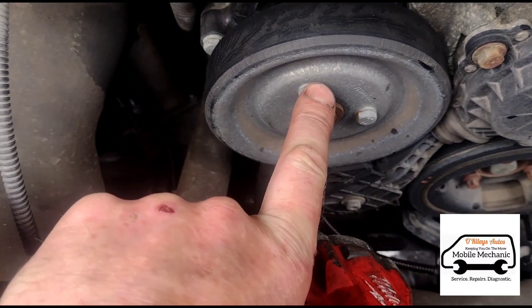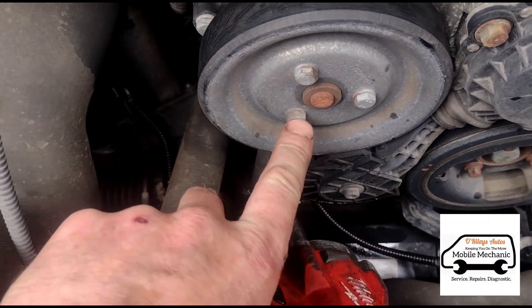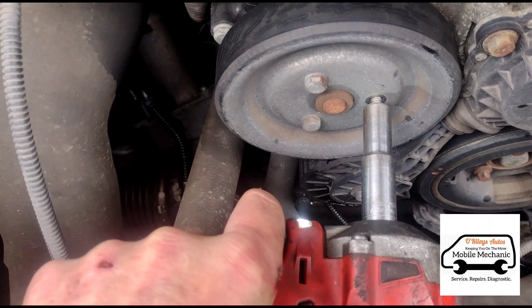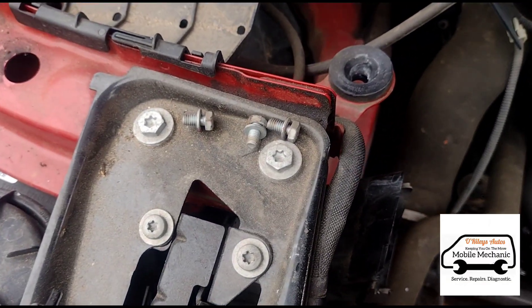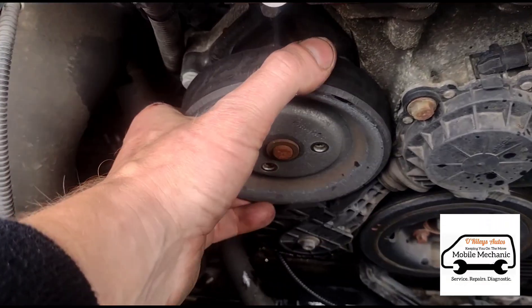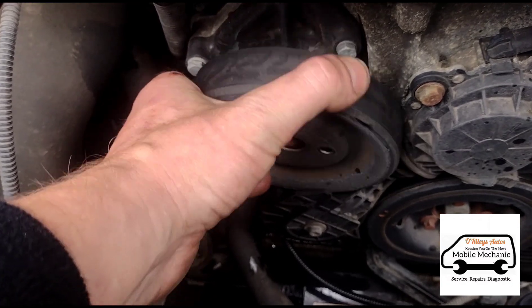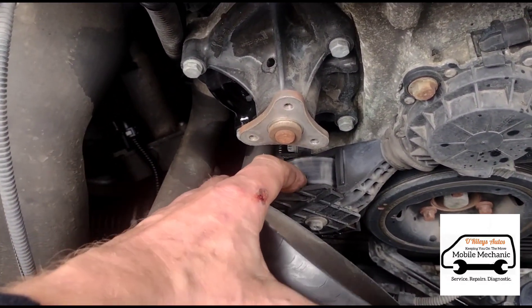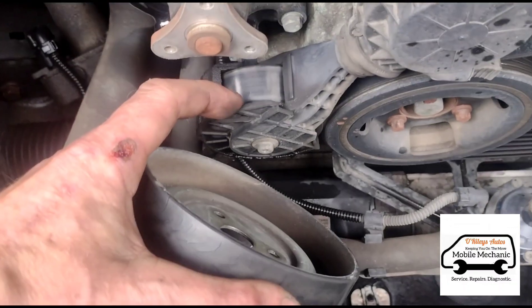On the wheel we have three 10mm bolts. Now we have the three bolts off — it should just pull out now. Just got to be careful not to break that little bit of plastic.